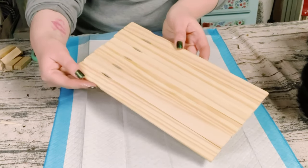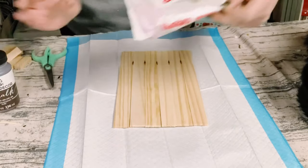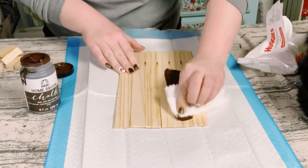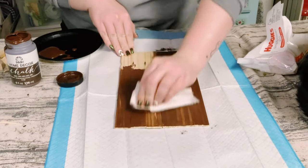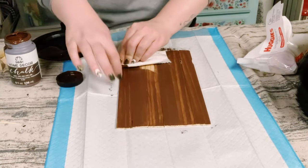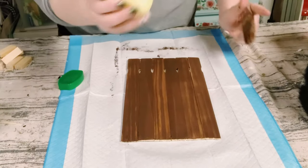Now I'm going to be showing you how to do a chippy finish look. You want to start off with a darker base color. I'm using Folk Art chalk paint in the color Java, and I'm using a baby wipe to apply this color right on. Once applied, you want to just allow that to completely dry.